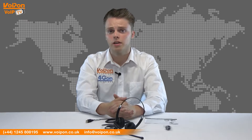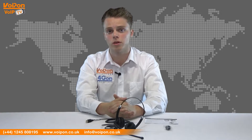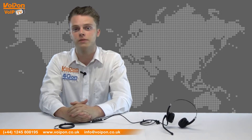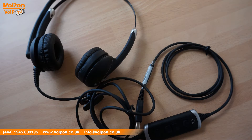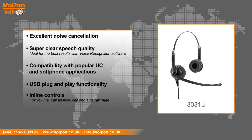As you can see, the Envoy 3031 is a hi-fi stereo headset compared to the monaural 3010, offering better noise cancellation. The Envoy 3031 features include industry leading noise cancellation, super clear speech quality ideal for best results with voice recognition software, compatibility with popular UC soft phone applications, USB plug and play functionality, and inline controls for volume, call answer, call end and call mute.